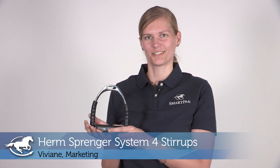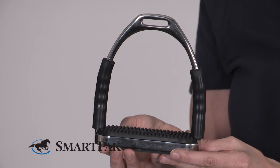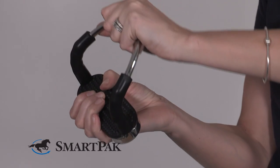Hi, I'm Vivian from Makting and today I'm reviewing the Urm Springer System 4 Stirrups. I really love this stirrup because it brings safety in case of emergency. It is very comfortable and it is a high quality product.